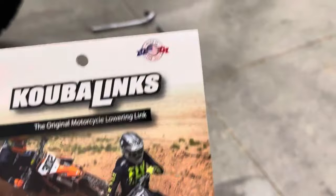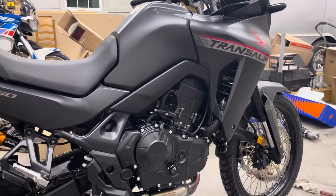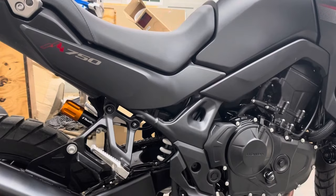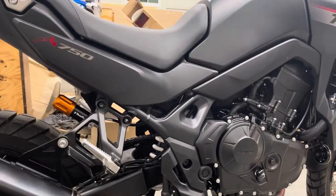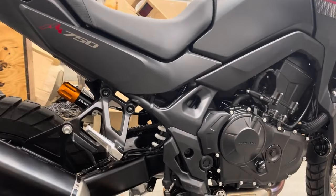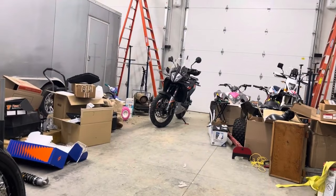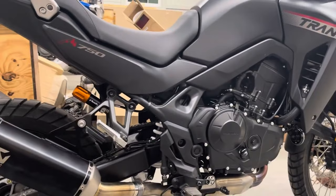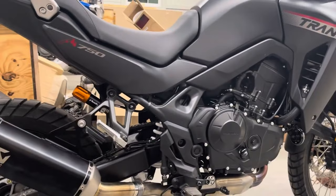We've got a few upgrades going on. We already got the Akropovic muffler on there — that thing sounds really good. And the next step is going to be installing the Tractive rear shock by Ted Porter's Beamer Shop. That's where I got this — you can type in BeamerShop.com, B-E-E-M-E-R-S-H-O-P.com, and you'll see all this information. So this is what we're doing: I got the Tractive rear shock on this with plus 25 millimeters travel.